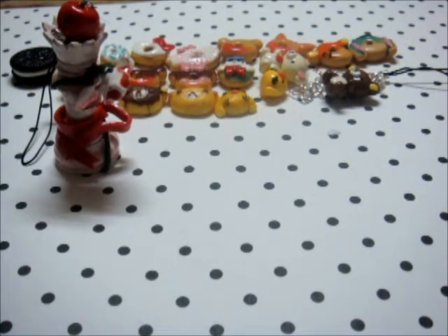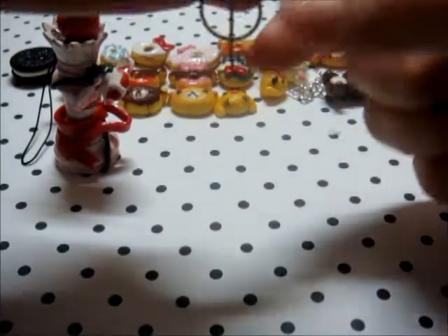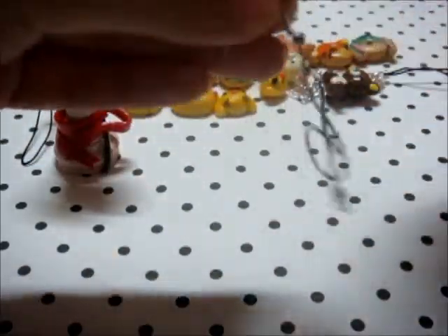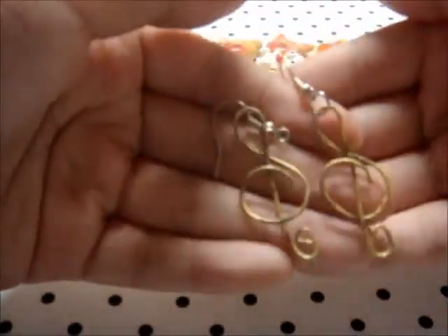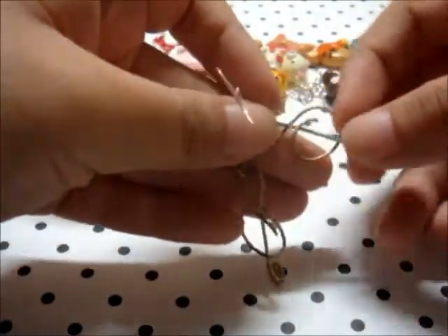Then I've got these treble clef earrings — one of the two, I have in gold. I got this gold look inspired by Toni Allison and Savvy Love. The treble clef idea was from Toni Allison's tutorial, and the way I color it to get the vintage look by adding gold was from Savvy Love's.